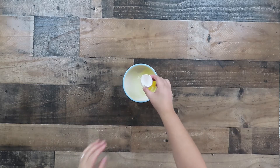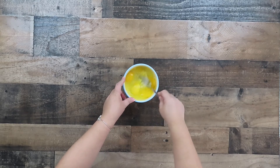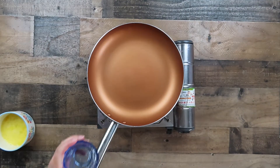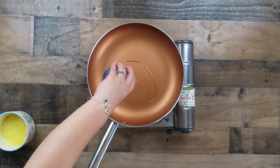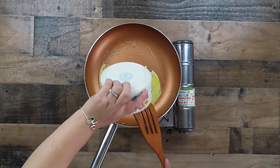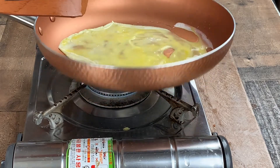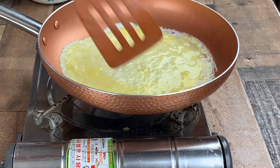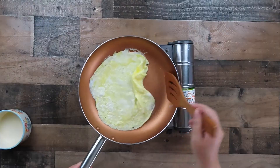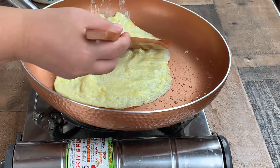Crack the 4 eggs into a small bowl. Take a fork and whisk the eggs until well mixed. Pour some oil into a large frying pan. Once the oil gets hot, pour half of the eggs into the frying pan. Try to spread the eggs evenly in the pan. Make sure to cook the eggs on low to medium heat and continue to cook the eggs until you're ready to flip them over.